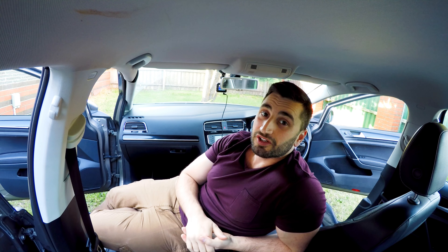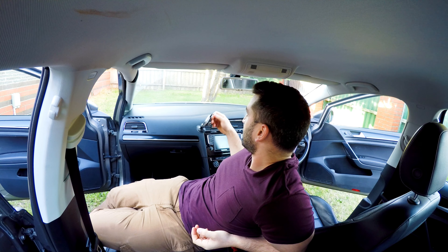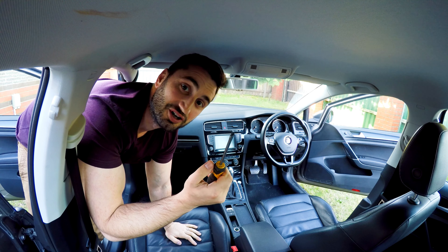Hi everyone, just going to show you a quick video on how to install a dash cam in a Volkswagen Golf so you don't have wires hanging down or your dash cam falling off. All you're going to need is a flathead screwdriver.